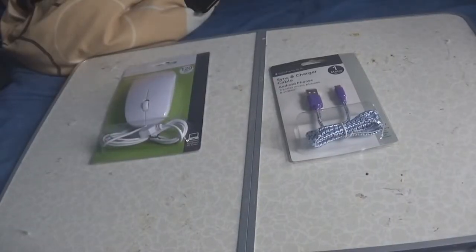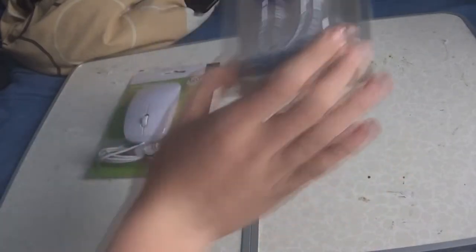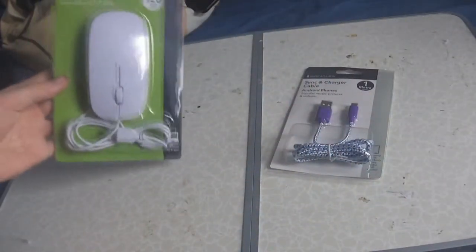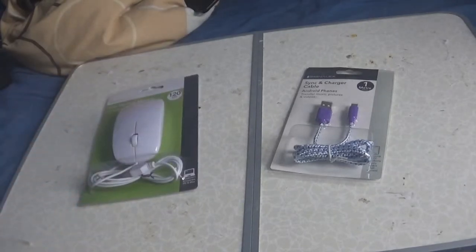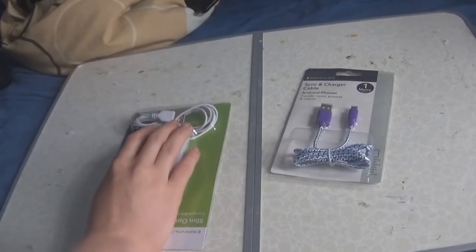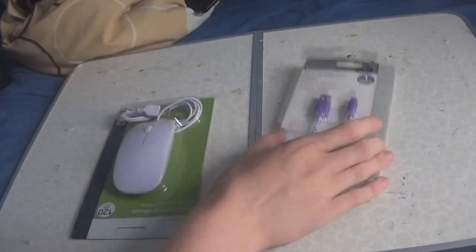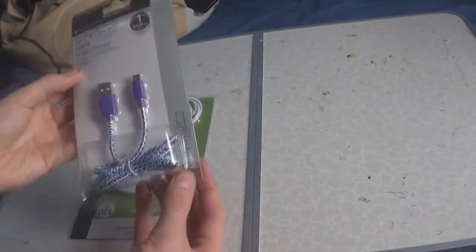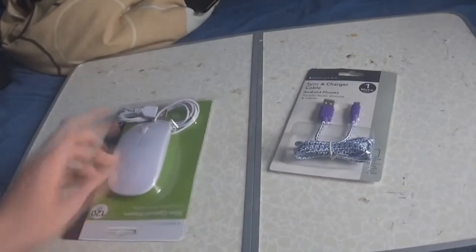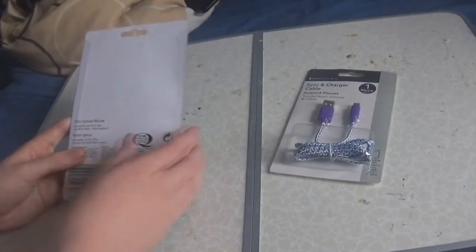Hey guys, KTV here. This is just another one of them Poundland style videos because the tech in there is quite hideous and a bit silly. What have we got? Slim optical mouse by our friends at Signal X — obviously Signal X is like Poundland's own brand. And I got a sync and charge cable. I didn't pay for this because my aunt gave me this — this was a little extra. Originally the video was just going to be of this.